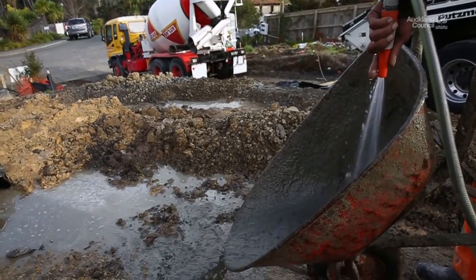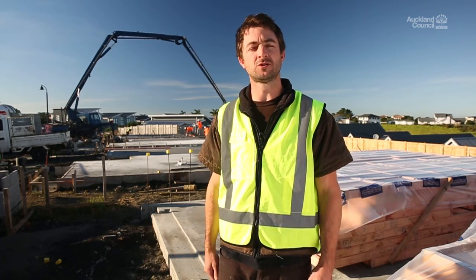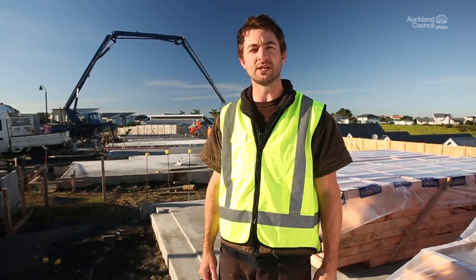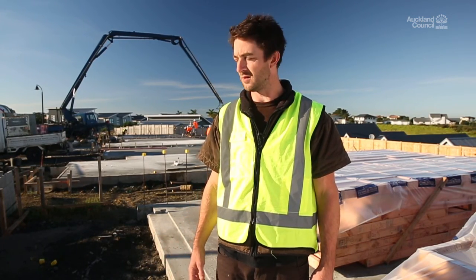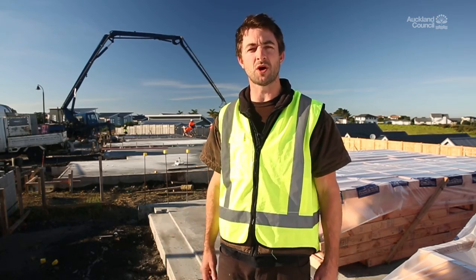Divert or contain any excess slurry or waste water onto an unsealed surface. Wash all equipment on site on unsealed ground, away from stormwater drains. Remember, you cannot filter out the pH from concrete waste water. So when disposing of it, use unsealed ground like gravel or grass, or have it collected by a waste contractor.